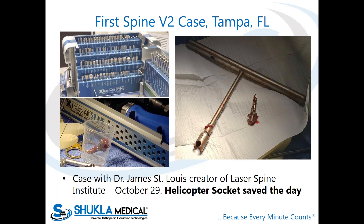Then came the 'oh shit' moment and we had to go to the backup plan — and that's where the helicopter socket came in. I asked Dr. St. Louis to cut the rod on either end as close to the pedicle tulip as possible. He did exactly that, figured out which size helicopter socket would fit, put it on, added the extension, and they chose to start with the T-handle.